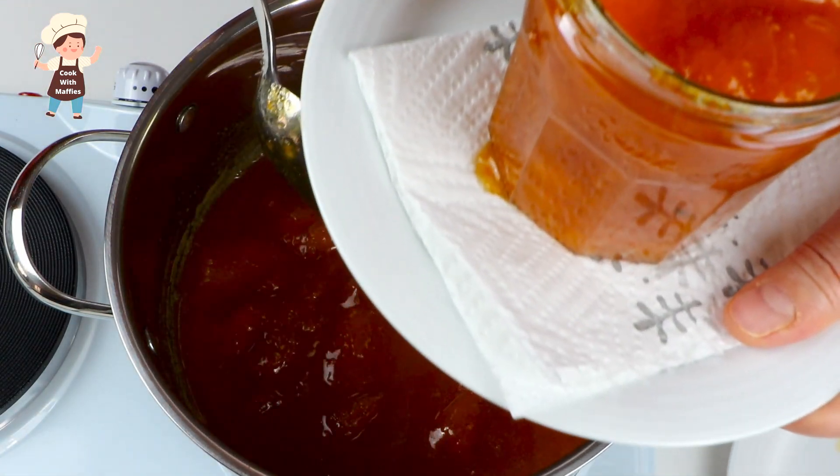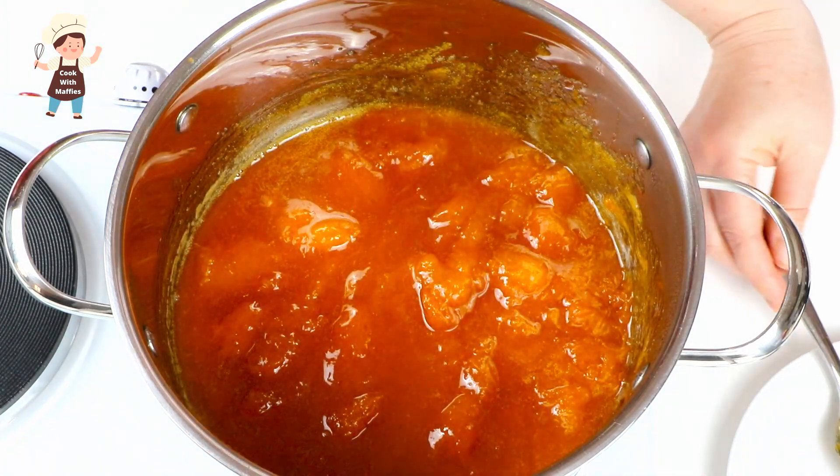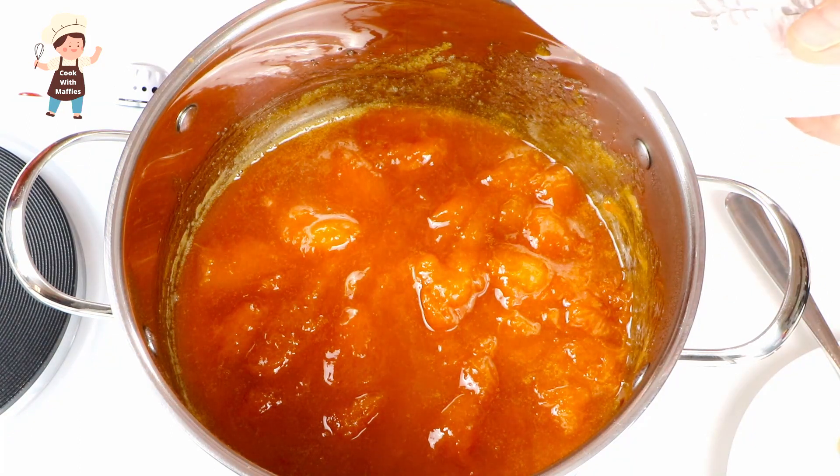So you add it hot to the jar? Yes. And the jar you sterilized — I sterilized in the oven just for a couple of minutes.